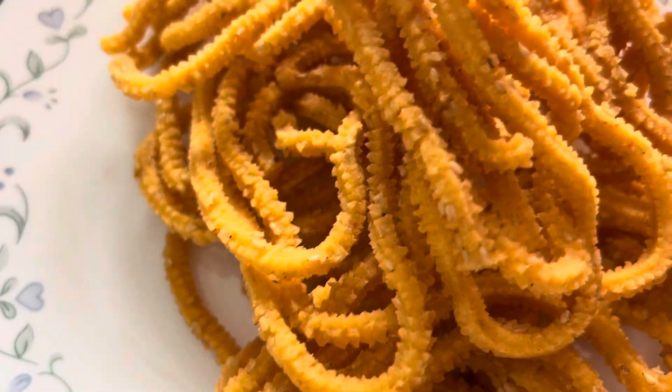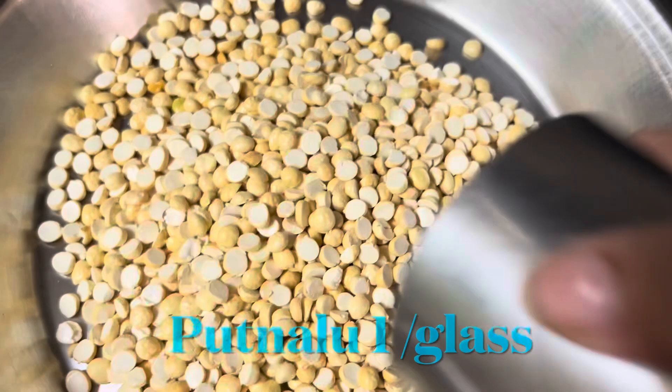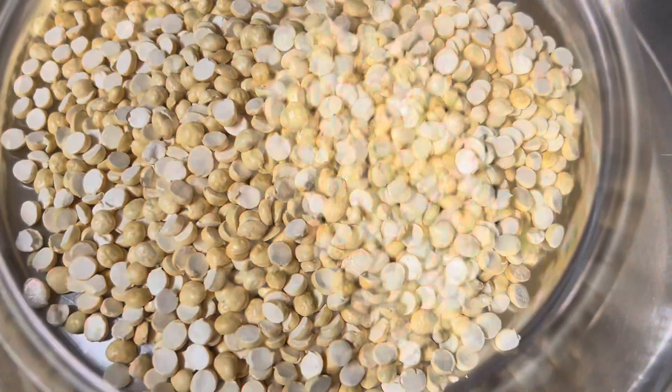I'm going to mix a glass with a fine powder.